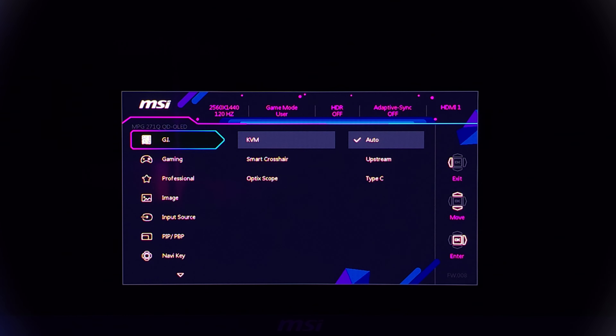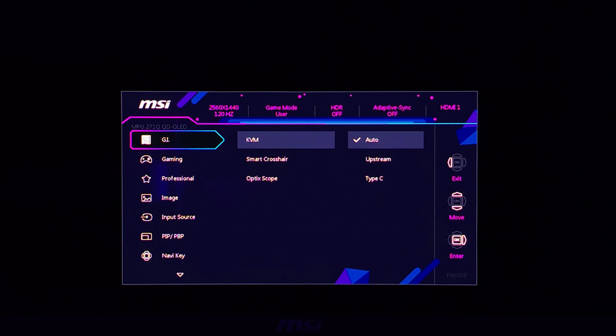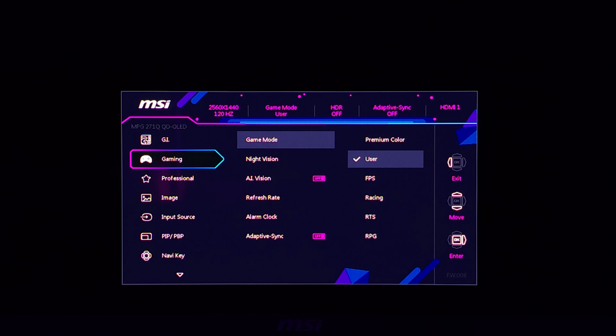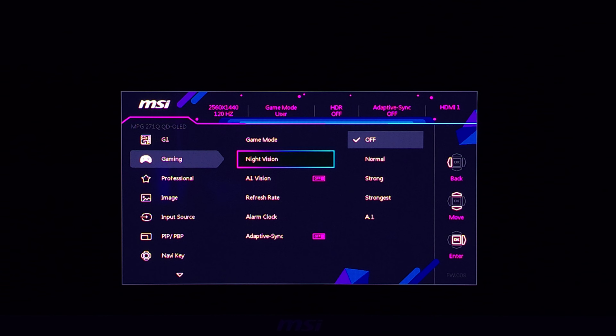Moving to the monitor menu — it's a really well-designed menu, it's colorful, and it has a lot more AI options than I expected. Here you can see the KVM switch, smart crosshair, and the optic scope. Under gaming, you can set your premium color or user mode among other options. I actually prefer user mode, as it has a more neutral, toned-down color look.